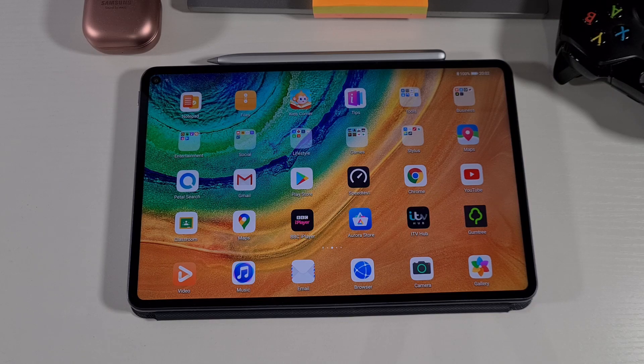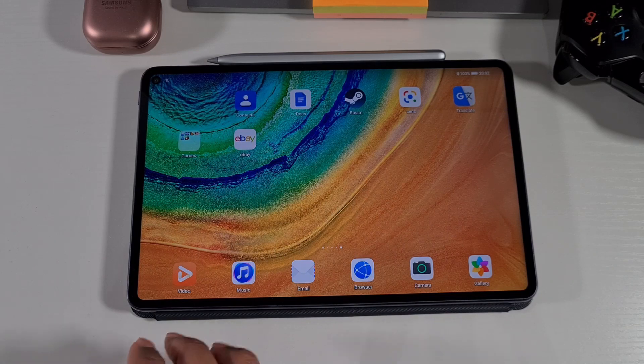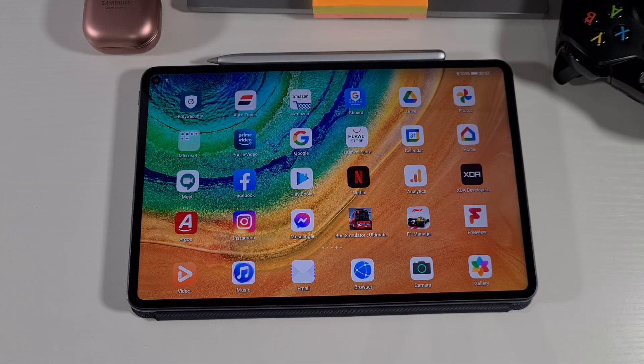If you have a newer device like the MatePad 10.4, there is no option to install Google services on EMUI because you can't activate LZ Play, which enables Google services. As soon as I find a way to get Google services on the MatePad 10.4 and other devices, I'll make another video — so keep watching my channel and you'll be the first to know once a new method is available.